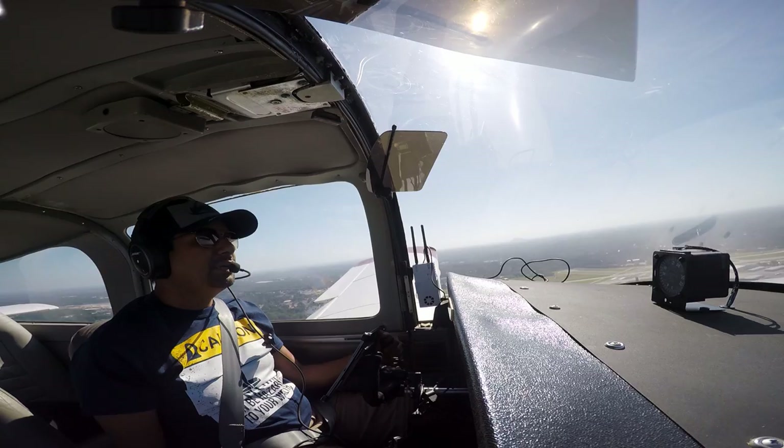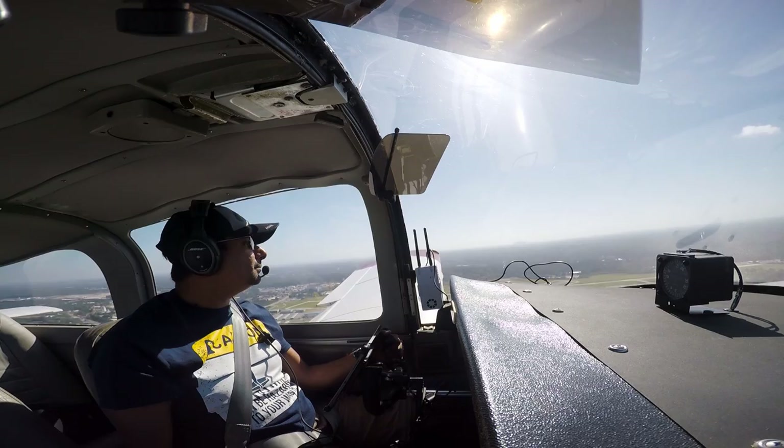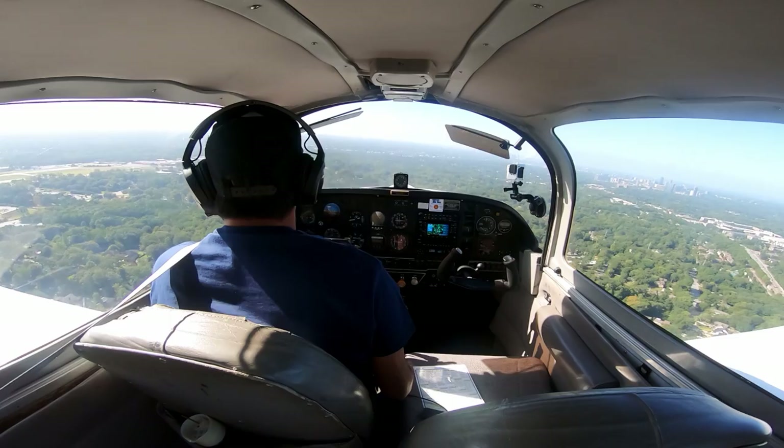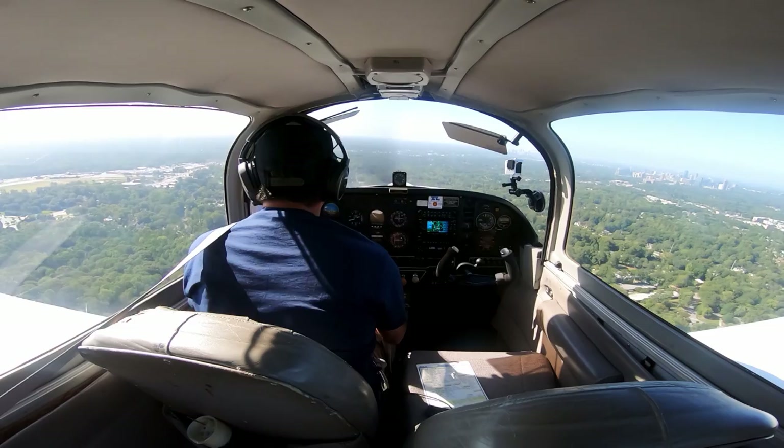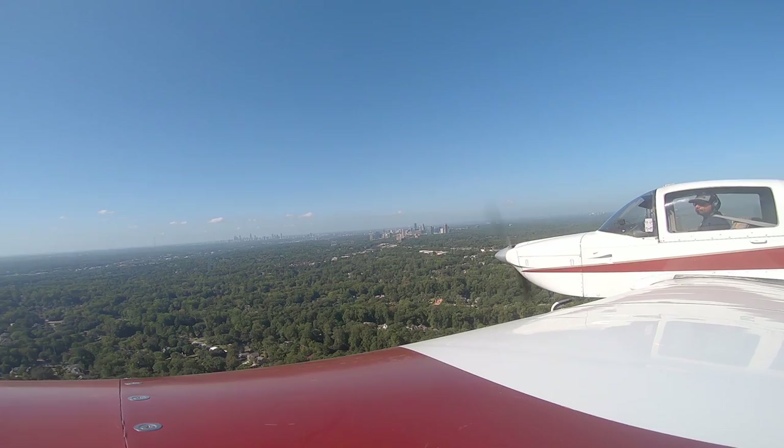Six Romeo Delta on the left downwind for three left. November Six Romeo Delta, roger, can you make short approach? I'll try, Six Romeo Delta. I can make short approach, Six Romeo Delta. November One Charlie Delta, set up for about a three-mile final for traffic on the left downwind making short approach, Grumman. Roger, three-mile final, One Delta Charlie. November One Delta Charlie, set up for a three-mile final for Grumman making short approach from the left downwind. Roger, three-mile final, One Delta Charlie.